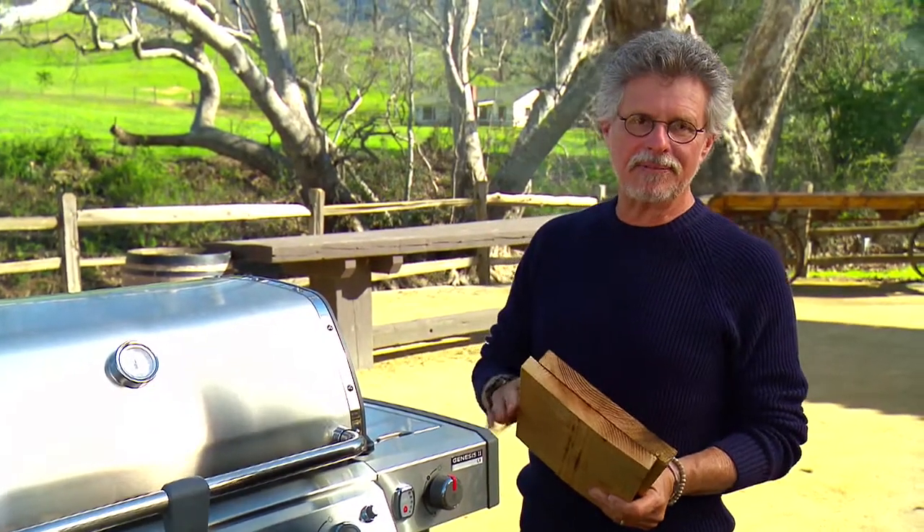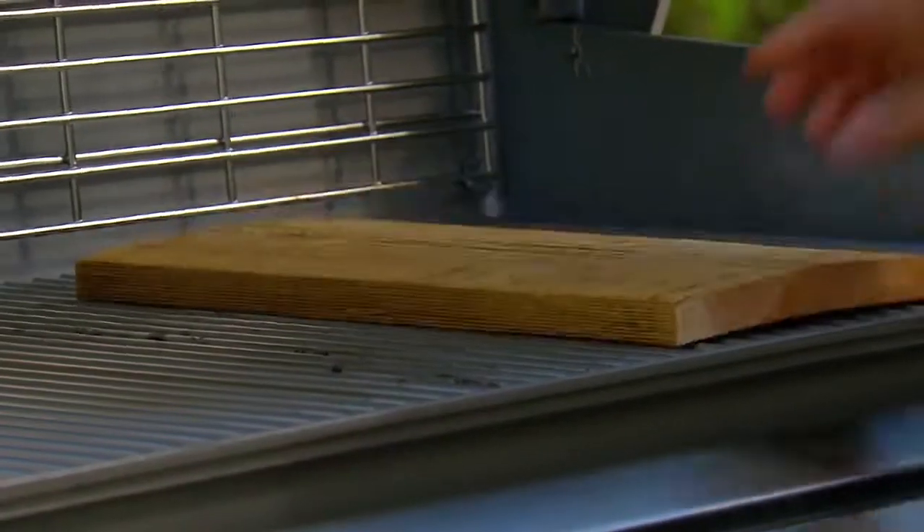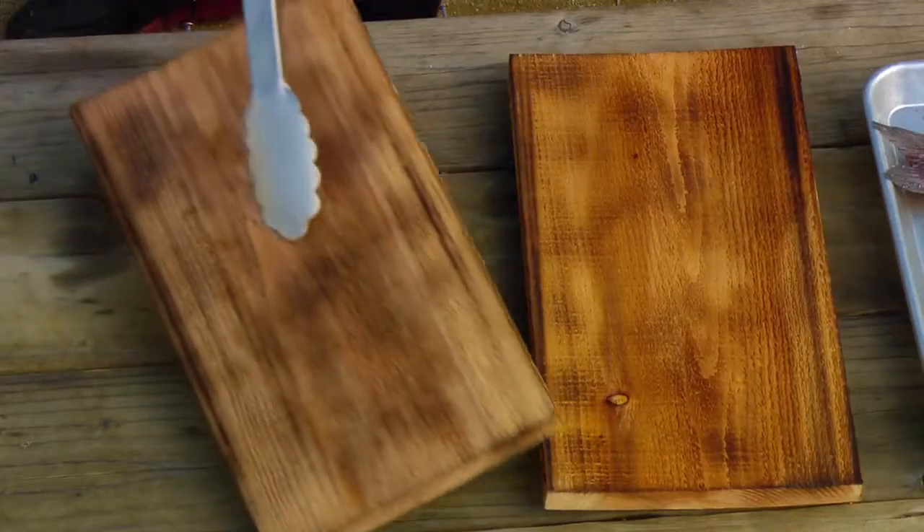Conventional wisdom holds that you soak the planks to keep them from burning, but I want to do just the opposite — I want to char the planks over a high heat to release some of those smoky flavors. Place the fish on the grill.